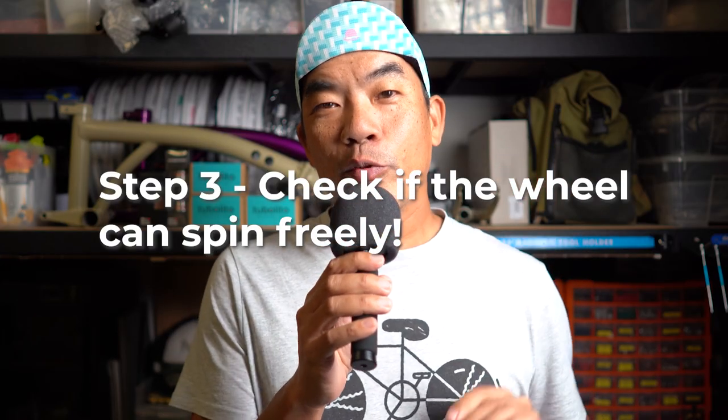Step three: we've removed all the broken spokes from the wheel. Now it's time to check if your wheel can still spin freely on the bike. When I say freely, I mean if the wheel can spin true without the rim making contact with the brake pad at all. If it does have contact with the brake pad and you're not comfortable with it, it's time for you to take public transport as well. It seems like I'm using these last three steps to try to send you home — but it's not.